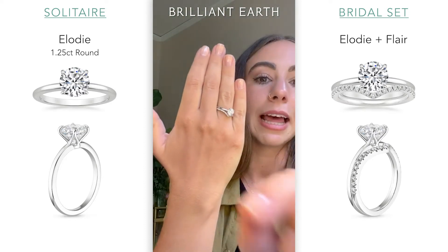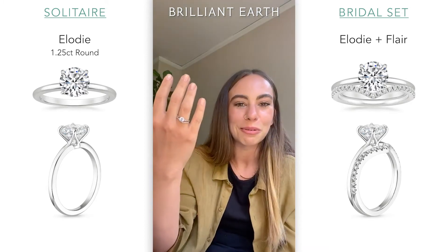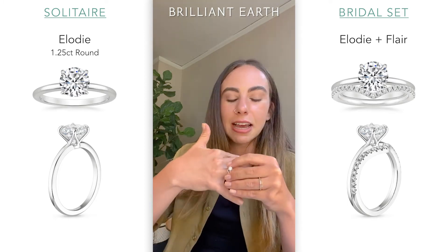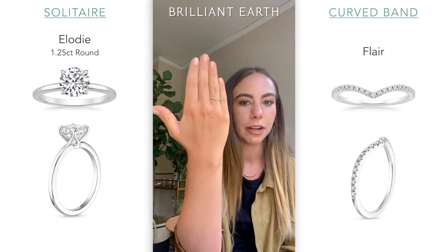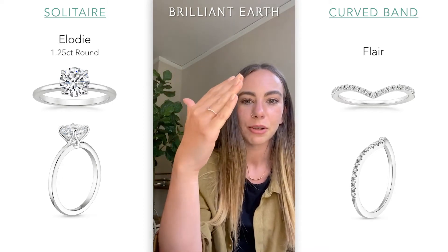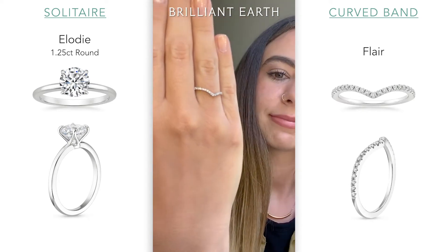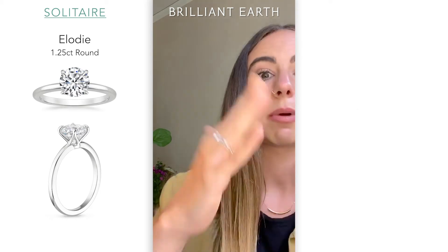One reason I really like the Flare specifically is that some people stop wearing their engagement ring down the line based on their activities or just day-to-day life, and choose to just wear their wedding band. I really like the look of this because it looks so pretty on its own — very intentional. I would wear this by itself even if it wasn't a wedding band. So it does a really good job fitting well with something like the Elodie and standing on its own. This is one of my personal favorite combos.